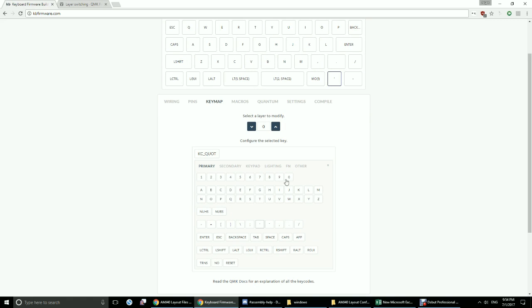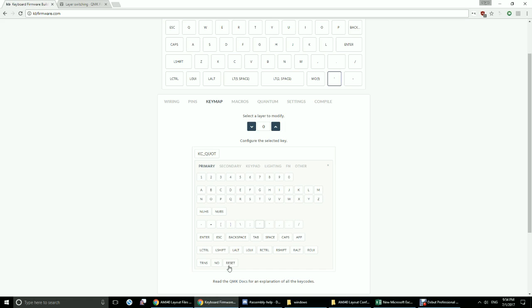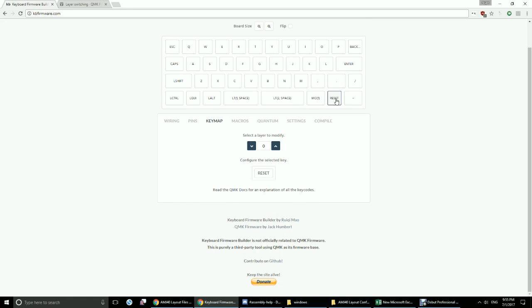Looking at the different types of keys — these are pretty self-explanatory. There's power and sleep, where you can actually turn off your computer or put it into hibernation mode just through your keyboard. One useful thing to have, although not absolutely necessary for the AMJ40, is a soft reset key mapped somewhere on one of the layers. This puts the keyboard into bootloader mode so it's ready to accept another hex file. If you want to reflash, just press reset and it's ready. Otherwise, you'd have to flip over your AMJ40, find the little hole on the backside, stick a pin in, and press the physical reset button.